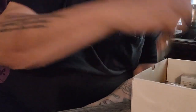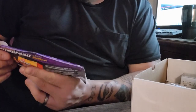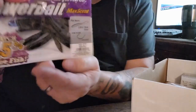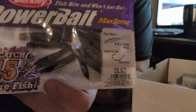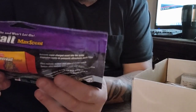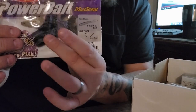Next we have some PowerBait flat worms — there are ten of them. They recommend drop shot for these. They're just a little black flat worm; I'd probably toss them on a drop shot or ned rig. It's going to move well in the water, and it's Berkeley PowerBait so the scent is probably on point.